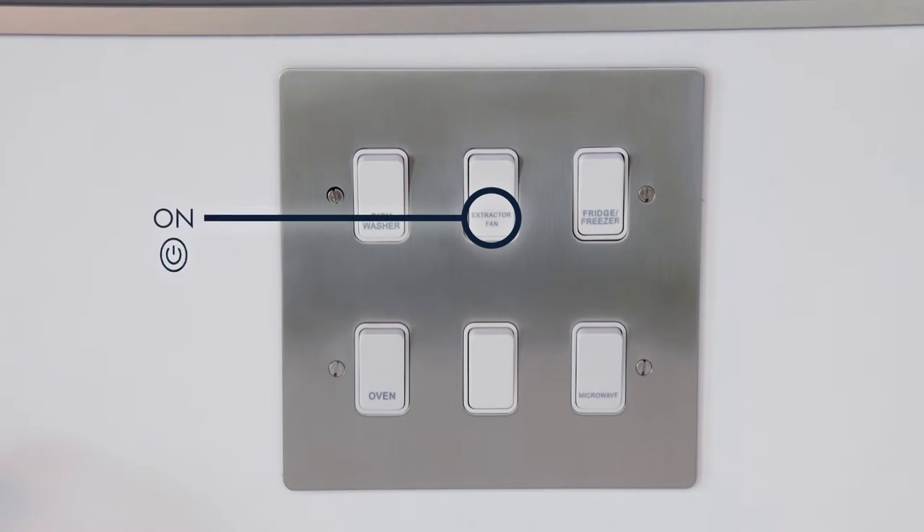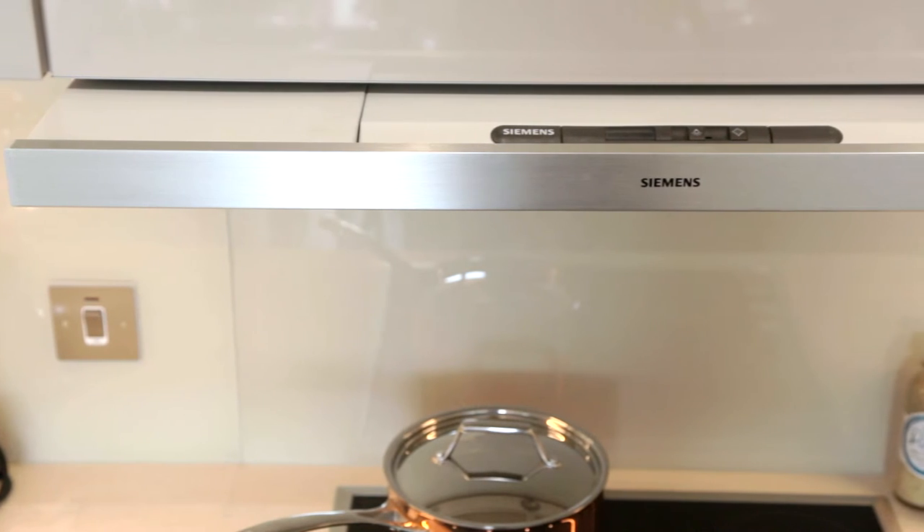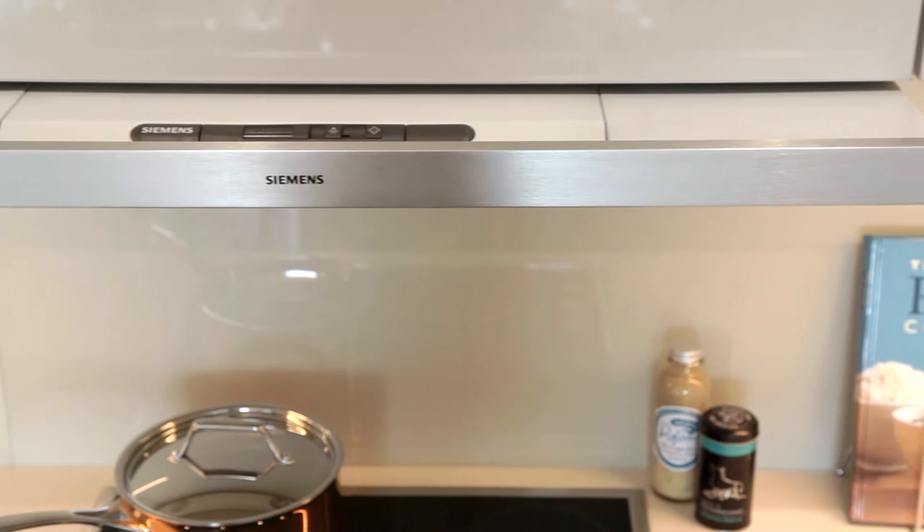The master switch must be set to the on position. In order to best eliminate the vapors, you should switch the extractor hood on when you start cooking and only switch it off a few minutes after you have finished cooking.